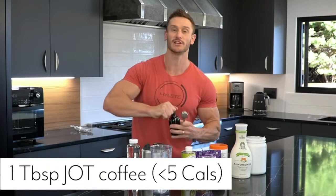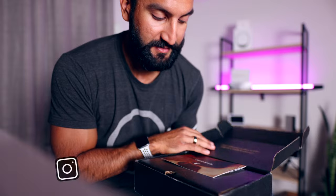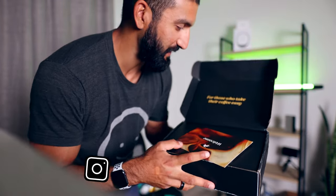This is Jot Coffee. It just got delivered. Thomas DeLauro has talked about this as a great option for cold brew. It's really condensed cold brew coffee. I'm going to open it up, show you what's in the box, and do a taste test to see if it's something you should buy.